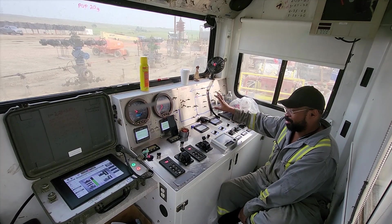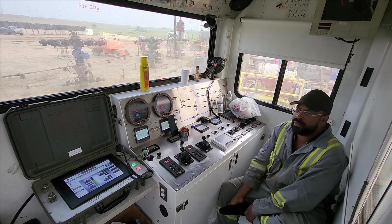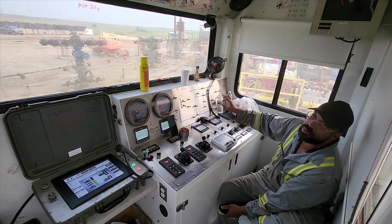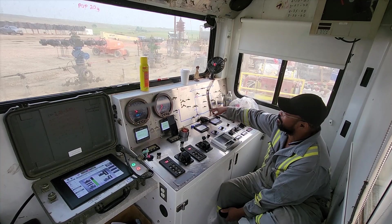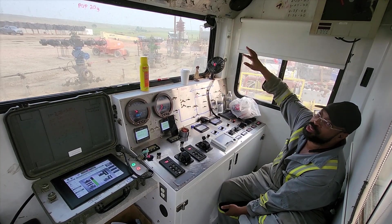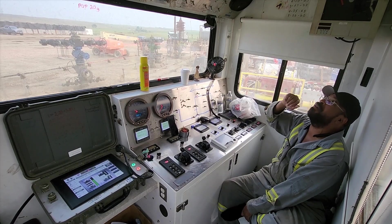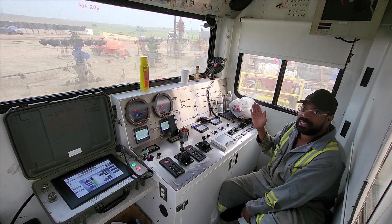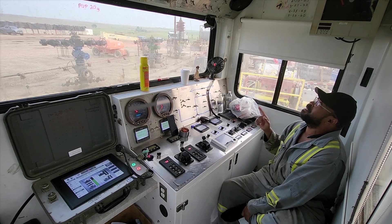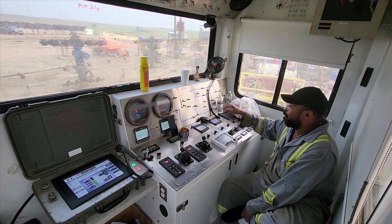I'm going to continue going over the controls, but this stuff right here is real important — you need to know what's going on. These are air switches. Some pumps are air all the way through to the valve — if you don't hear any 'shh' sound, it's probably electronic to air. There's an air pressure gauge up here — make sure you have over 100 psi. If you start to see a drop-off, something's wrong — you've got an air leak you need to figure out. Right now it's sitting at 100, but it should be at 130 or 140. I know that from running this pump, so that's telling me I need to keep an eye on that.